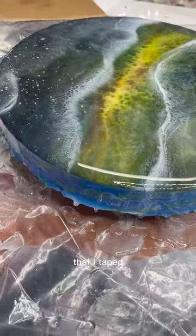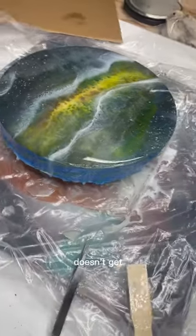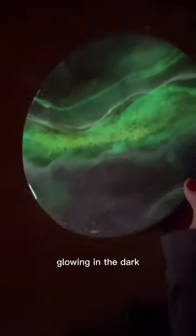I also taped around the edges so that the epoxy doesn't get on the sides of the piece. And here it is glowing in the dark.